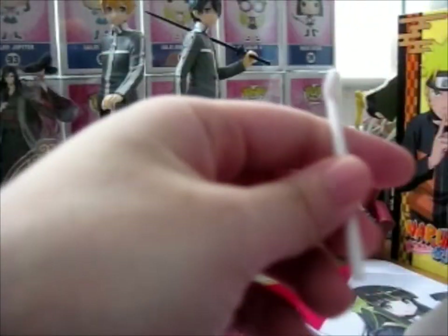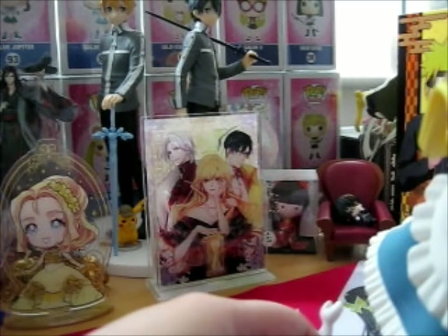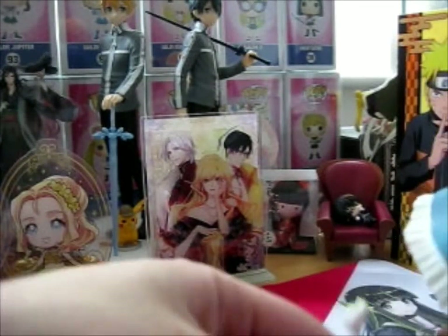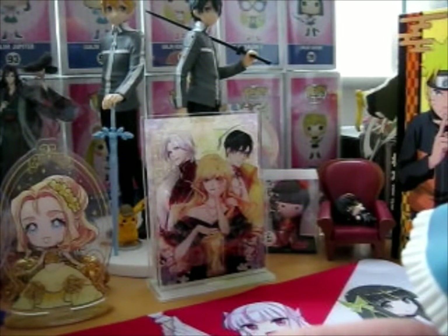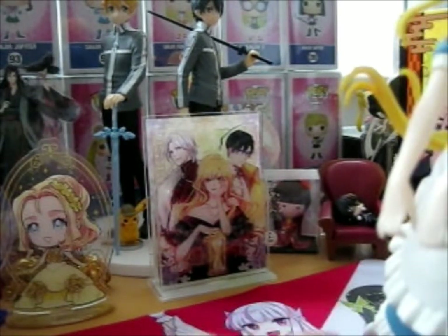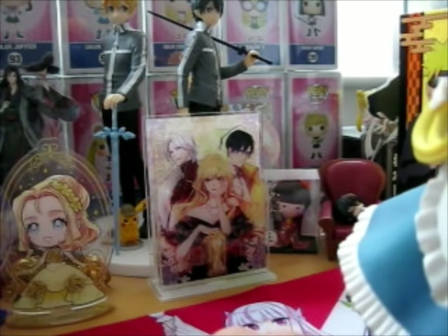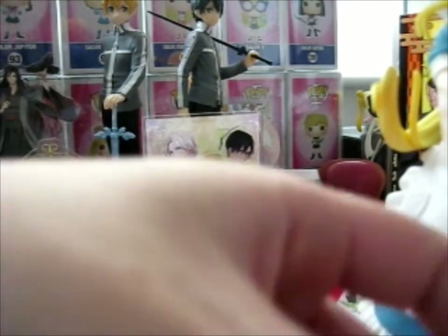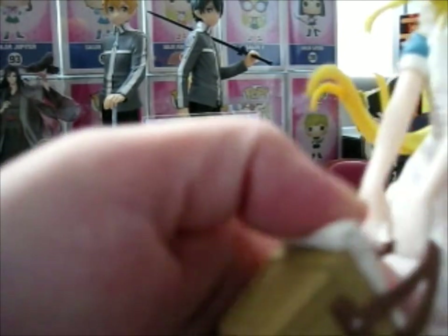Okay, so from the picture it shows this one is here. So I guess it's just supposed to make sure it doesn't fall - like extra support or something. I have no clue, but anyway, we have the basket to go into her hands, I believe.